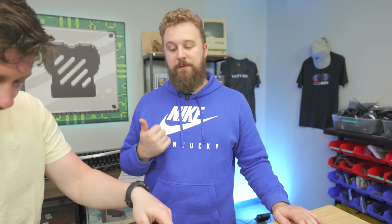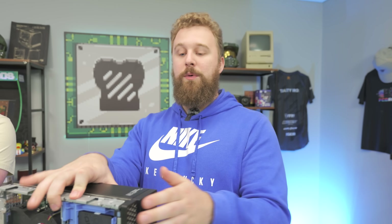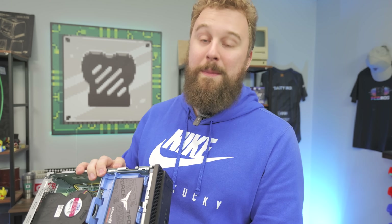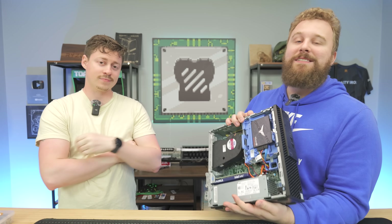We've already changed the thermal paste before, and spec-wise, it looks pretty good. The key question is whether the A310 is comparable enough — compared to an older Optiplex where you could put a better graphics card — given that we have a better CPU for eSports titles like Fortnite, Valorant, and stuff like that. With Windows 11 support too, that's going to be a big selling point. On all, this looks pretty good. Let's get to gaming and see if it performs well.